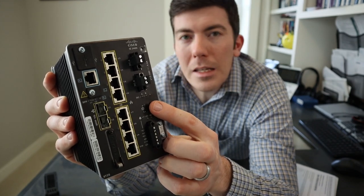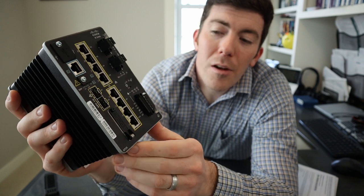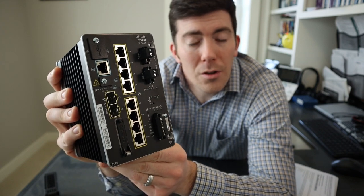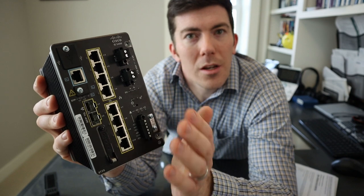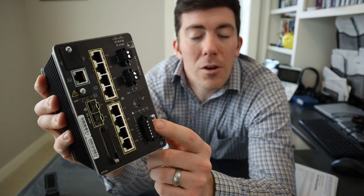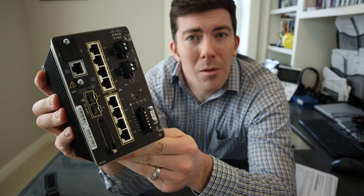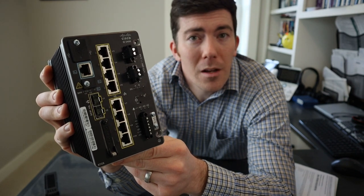There are small LED indicators that indicate power status for both terminals — something to be aware of from a front panel perspective. There is also another terminal block here with a couple more connectors. This is for alarms — you can wire up physical real-world alarms, either a bell or a light. That way, if there's an alarm state on the switch, an interface down, or some degradation in service, you can have a light in the cabinet that physically alerts the world around it that there is a problem in the network. I have another video on that which I'll link in the description.